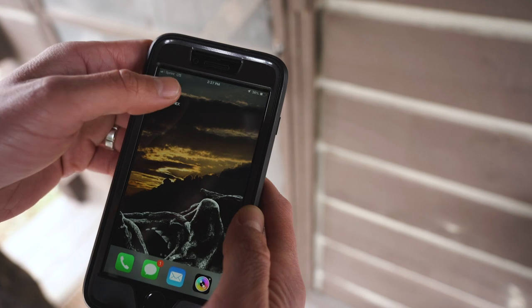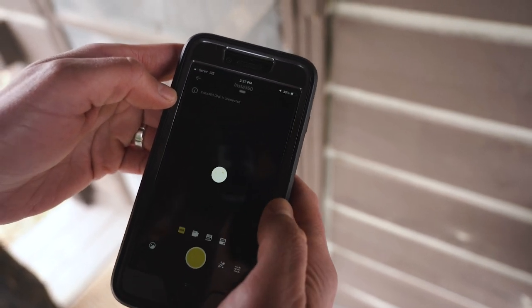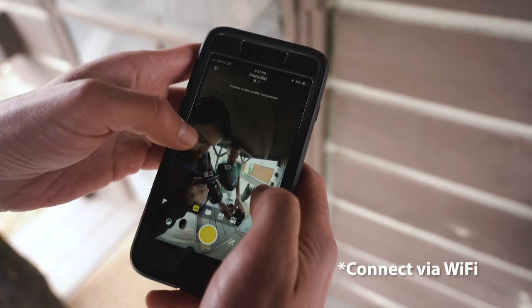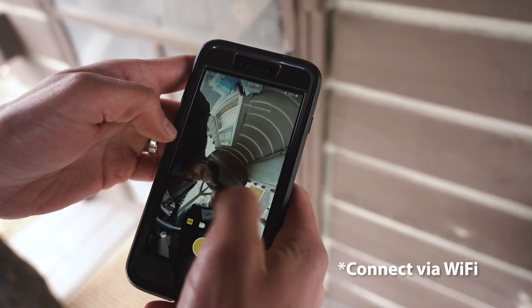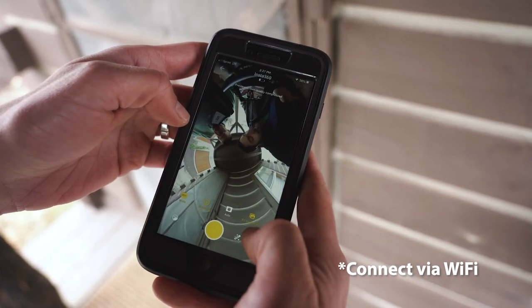The Insta360 ONE X app is super easy to use. You can easily pop in once connected to your camera, readjust your orientation, and change all of your modes and settings within the app.